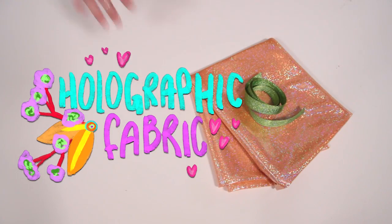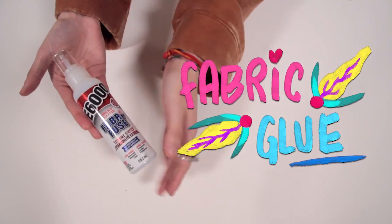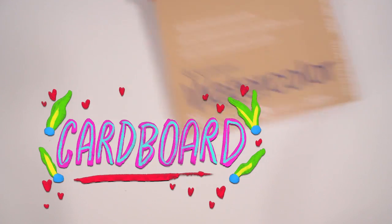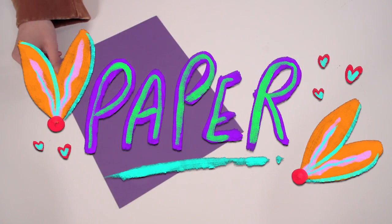Materials: yellow and green holographic fabric, fabric glue, scissors, needles, a cool t-shirt, cardboard or a sketchbook, paper, and a pencil.